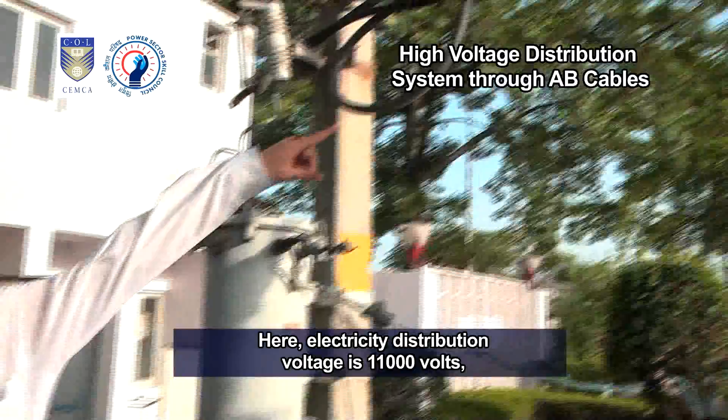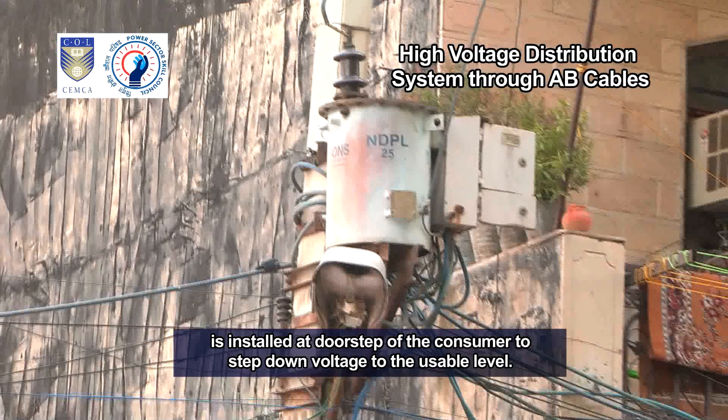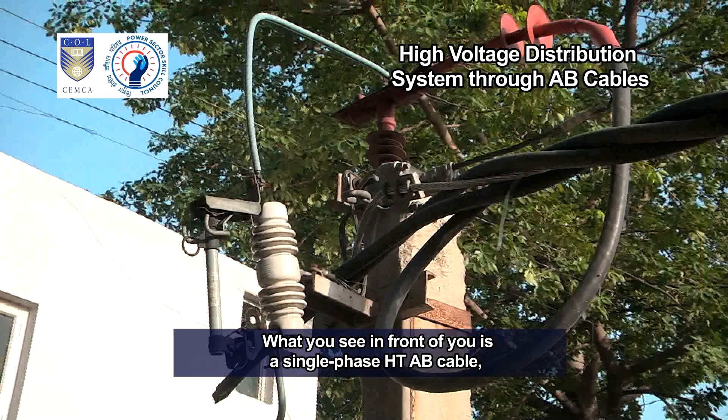Here, the electricity distribution voltage is 11,000 volts, supplied through aerial bunch cable, ABC.